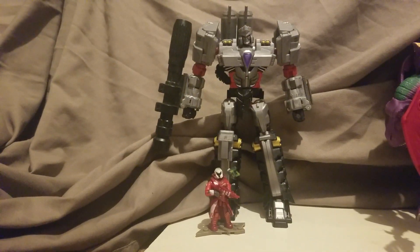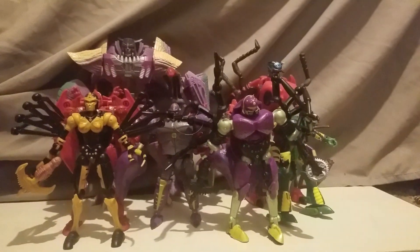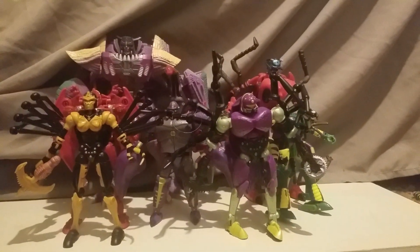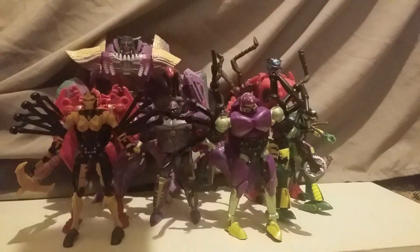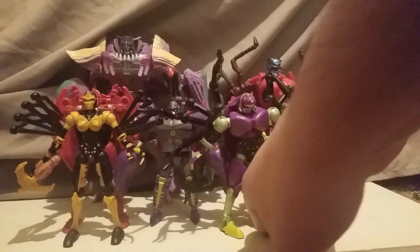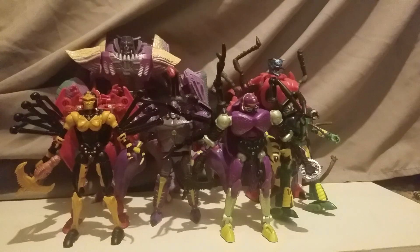Alright guys, you know what time it is — it's time to scale it! And what are we scaling today? The entire Predacon cast of Season One of Beast Wars. Oh, this took a while to get here. Don't they look good together? I know they're kind of bunched together — it's just so I can get everyone in camera shot.